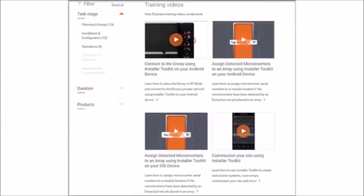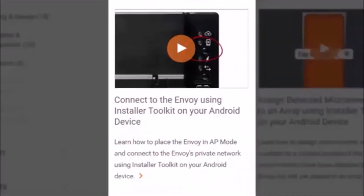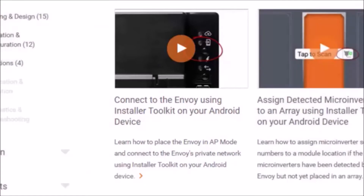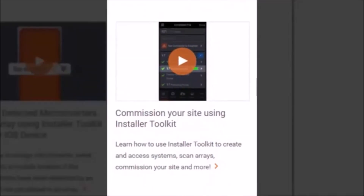If you are not familiar with how to do this, please pause this video now and view the following two short videos on Enphase.com before proceeding. The first is: Connect to the Envoy using Installer Toolkit on your Android device — note this video is available for both Android and iOS devices. The second video is: Commission your site using Installer Toolkit. Once you have viewed both videos, you can continue.